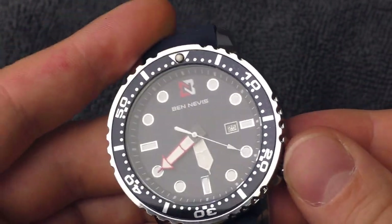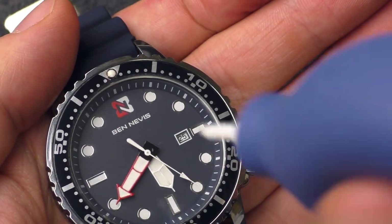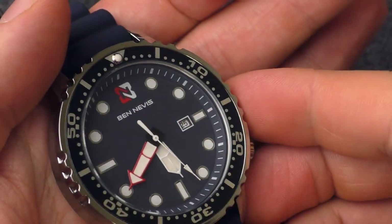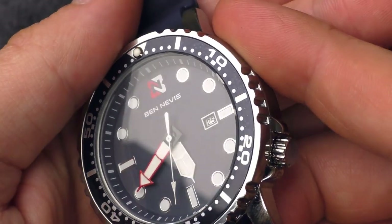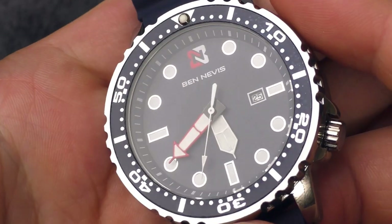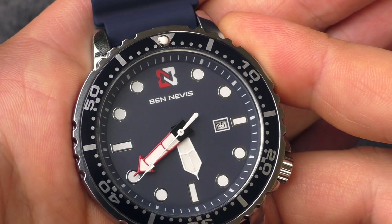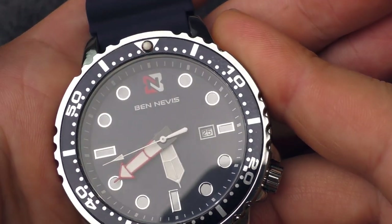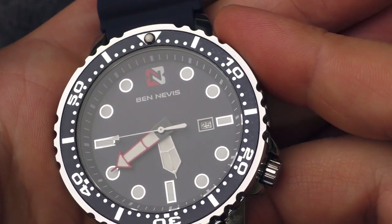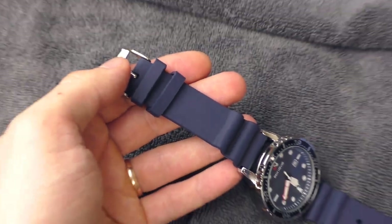On an ultra cheap watch it's pretty surprising to see that the chapter ring color matches the dial color — there is no color mismatch between the chapter ring and the dial itself, which is very nice. Also, I see no fingerprints under the glass and no dust under the glass, which is also super surprising in this price category.